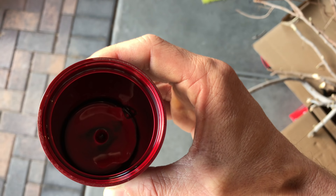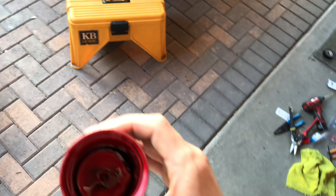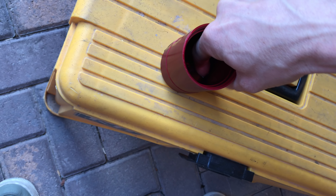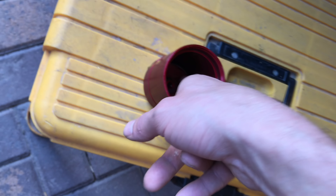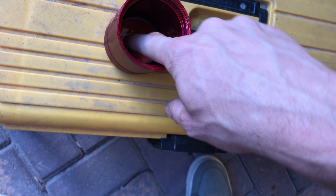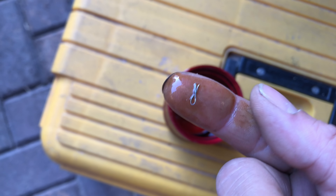Come on, focus in there, let me look at this. Okay, it looks like I got a piece of metal in there — is that what that is? What the hell is this? Yeah, that's metal. Does anybody know what that goes to?